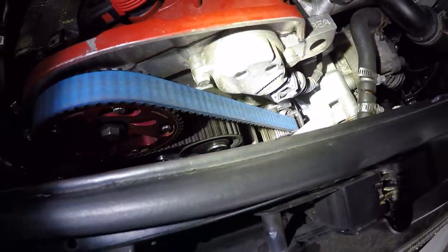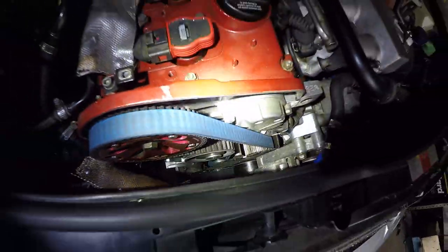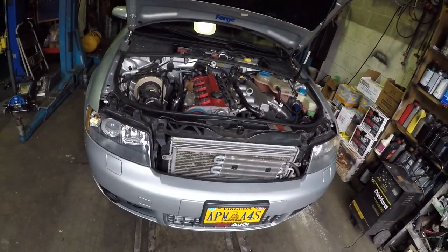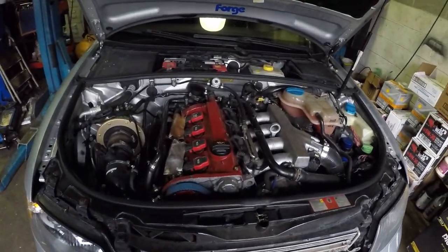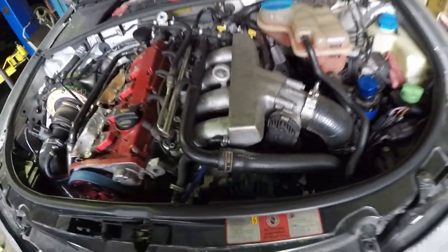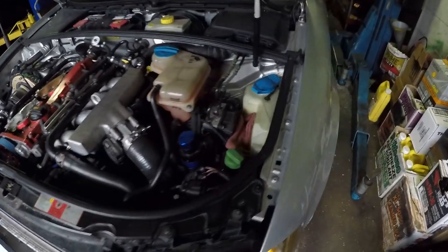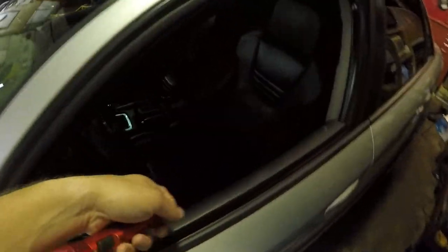Yeah, the water pump is leaking, so I have to replace it. I think it might have been a defective water pump. I have the car in the shop and I need to replace it because I can't drive it like that — the coolant level is okay but I can't risk it.